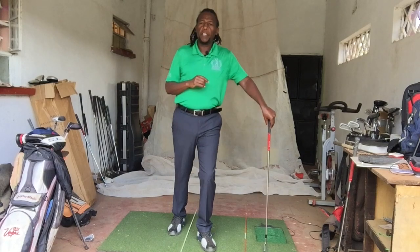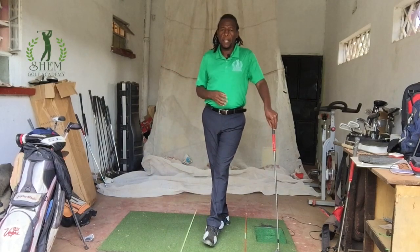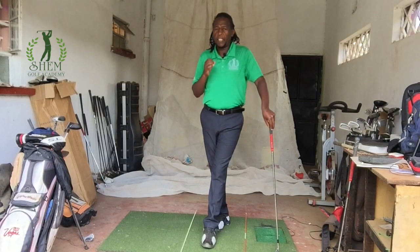Welcome to Shea Mgolf Academy Lessons. This is the third series, the third episode of a home practice series. Today let's talk about aim and alignment.